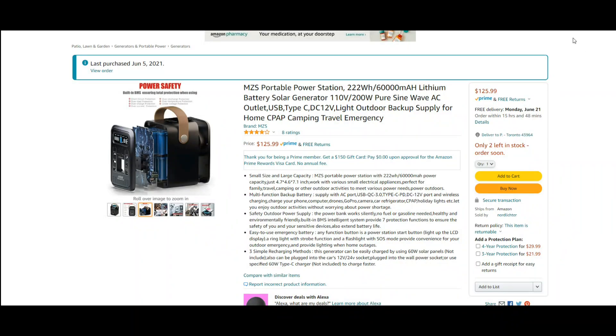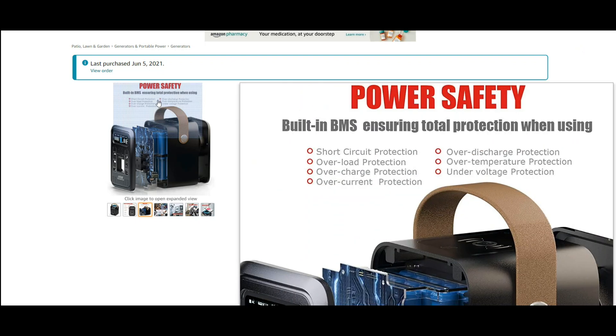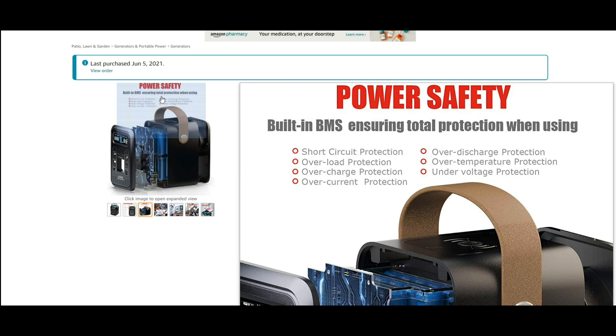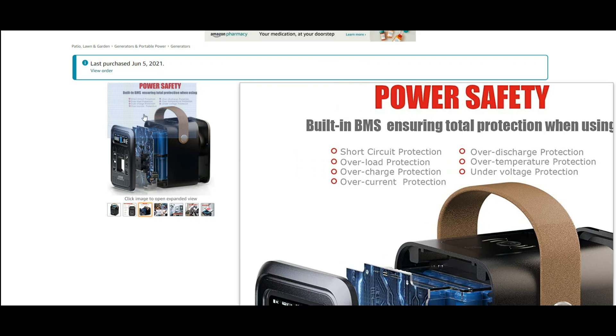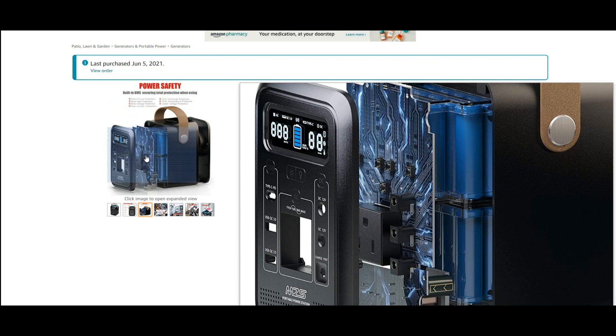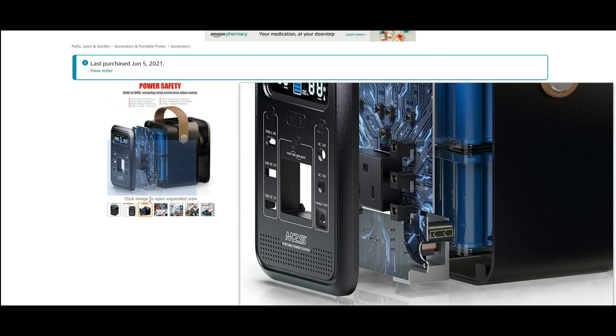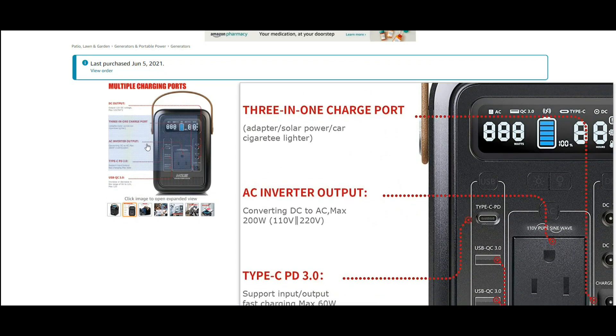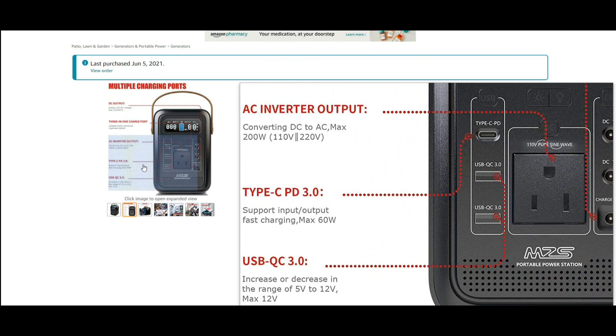I'm not going to tear this down because it is either glued or ultrasonically welded together and I can't get it open — plus I want to use it. Looking at the specs, it includes short circuit protection, overload protection, over charge protection, over current protection, over discharge protection, over temperature protection, and under voltage protection. And you can see it's made up of banks of what are probably 18650 cells.